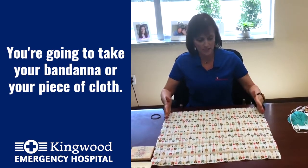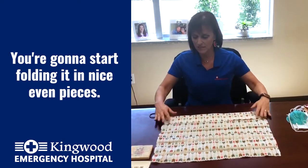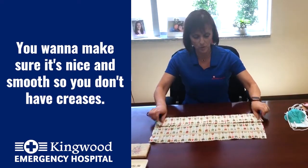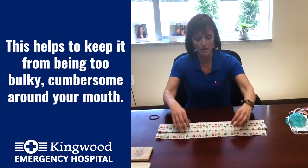You're going to take your bandana or your piece of cloth and start folding it in nice, even pieces — probably three and a half to four inches — just folding it around. You want to make sure it's nice and smooth so you don't have any creases, as that helps keep it from being too bulky or cumbersome around your mouth.